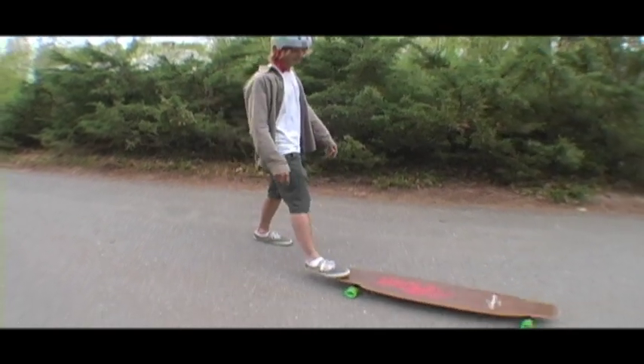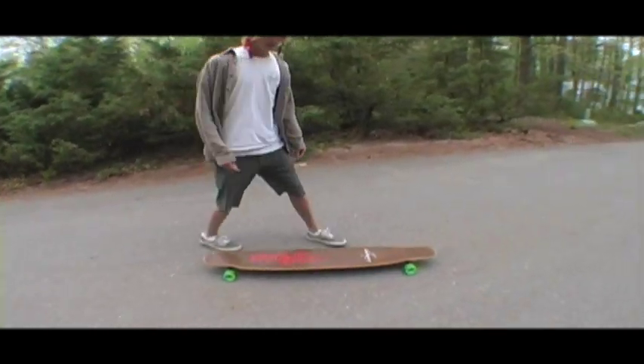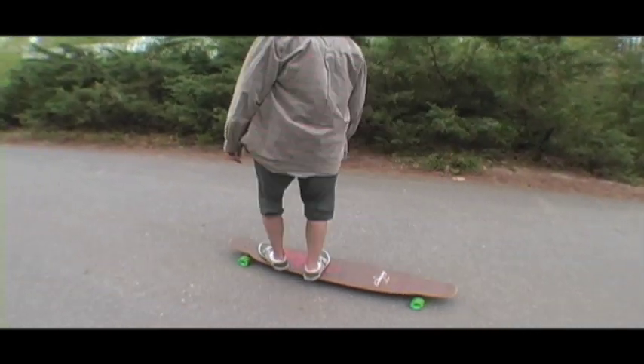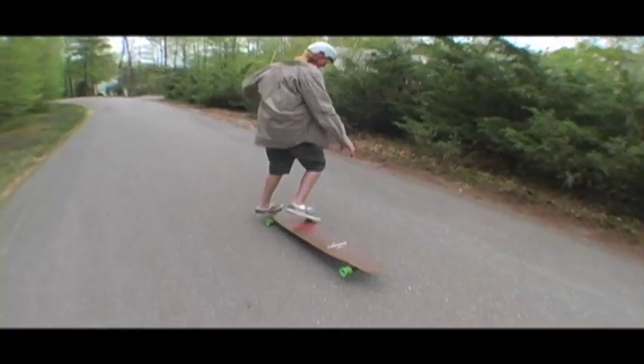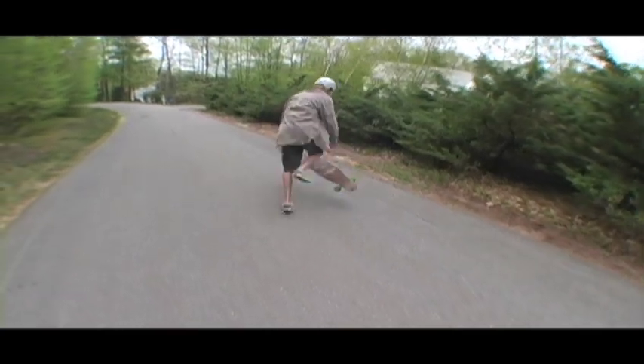So basically, you're on your board, front foot on the nose, step off with your back foot, catch it, spin, and drop it.